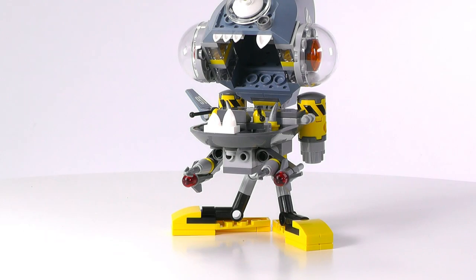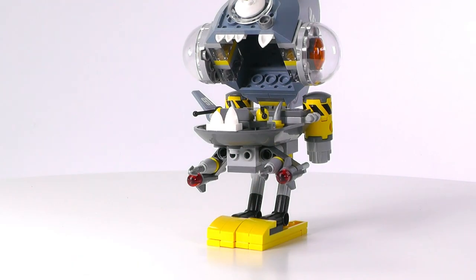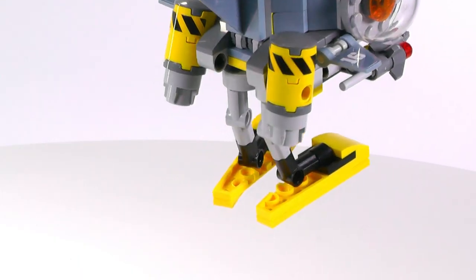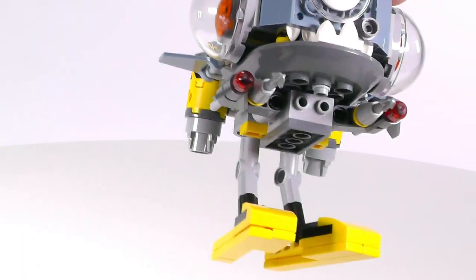There is a periscope. And the feet look like he's wearing flip flops or slippers or something like that. It looks so funny — I love the guy.